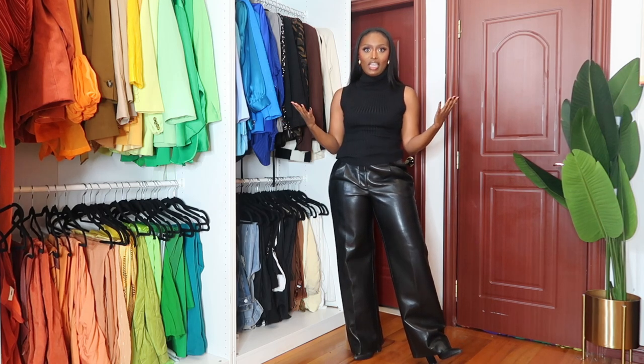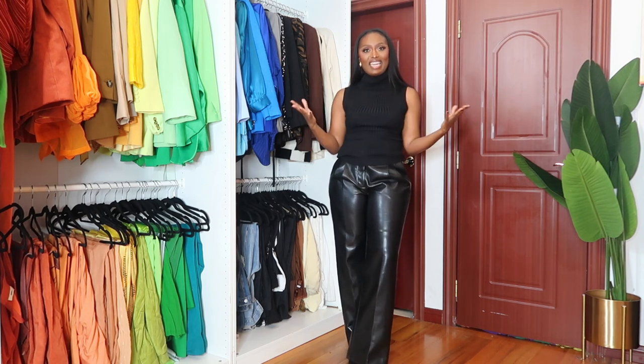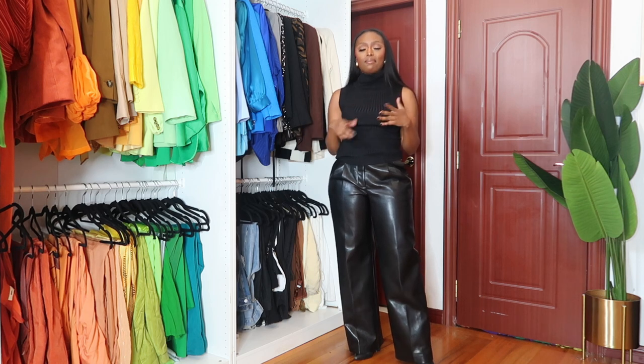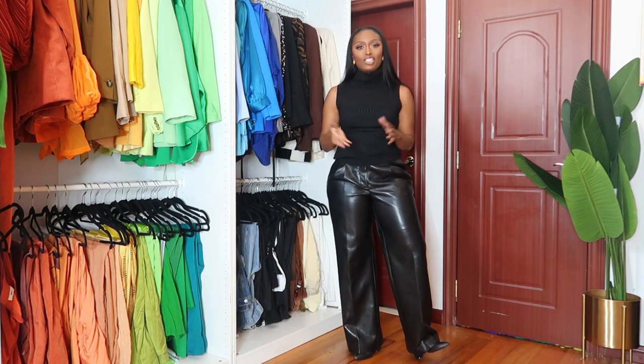Hi, I am Tanika and welcome to Kate Spade New York's YouTube channel. Today I am going to be talking about the Sam Icon bag. I'm super excited to be styling this bag for you all today. If that is your vibe, go ahead and like, comment, and please subscribe to Kate Spade New York's YouTube channel. Let's get into the video.